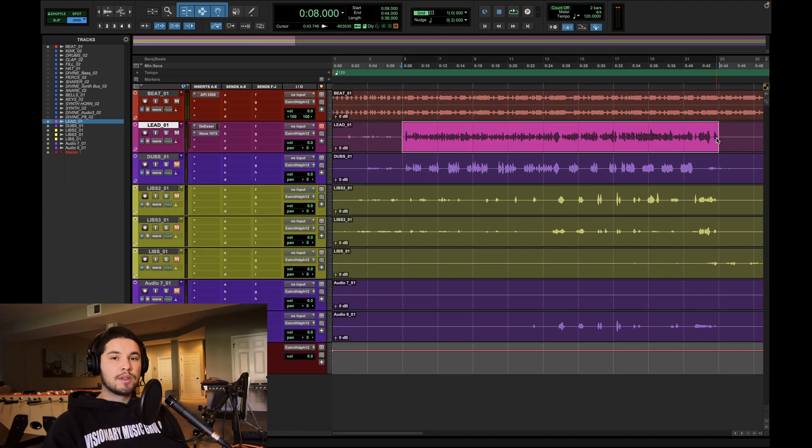From here, I pretty much always jump straight into compression. My thoughts on EQing versus compressing first: it really depends, but a general rule of thumb I picked up from one of my mentors is — if you like the tone of whatever you're working on, you can go straight to compressing. But if you don't like the tone of it, you should EQ it a little bit first so the tone matches what you're hearing in your head before you compress. It's like fire in, fire out — if you put something crappy through your compressor, it's probably just going to sound crappier after it's compressed.